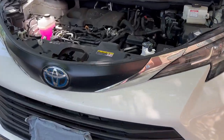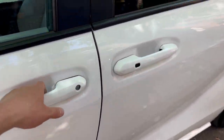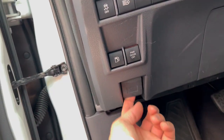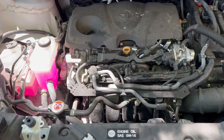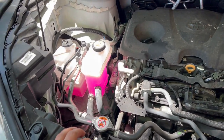2023 Toyota Sienna — today I'm going to go through the fluids, tanks, oil, and everything else. That's how you open your hood. Let's see what we have under the hood.